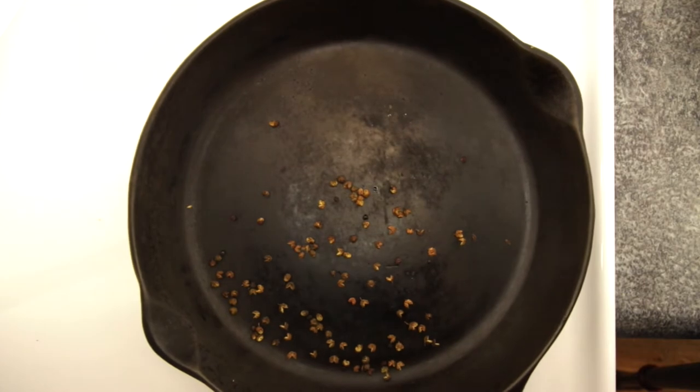As you can see, there is a little bit of smoke happening. That's okay. Keep your heat to medium-low, no higher. You'll start to see little spots — little shiny spots in the pan. They'll show up right about there, and that means your peppercorns are done.